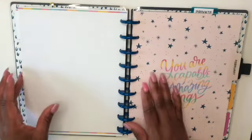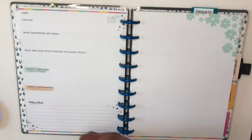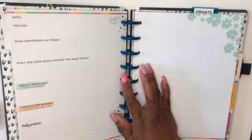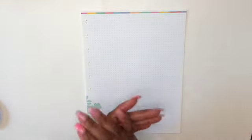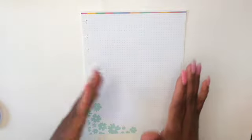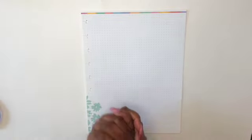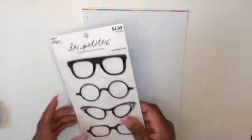In today's video I'll be creating a reading log to add to this journal — I need one, and also to keep track of what I'm reading throughout the year. I am an avid reader, but since I started my YouTube channel I really don't have a lot of time to read. So for 2021, I made a commitment to only read five books, so I can really concentrate on my social media. To begin this reading log, let me show you some of the materials I'll be using.